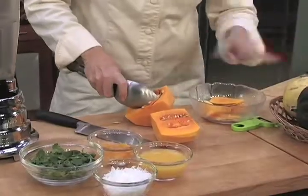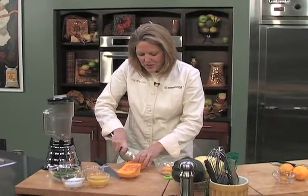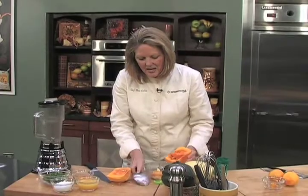I have a couple of different varieties: I have the acorn and then I'm using the butternut. And then we have a spaghetti squash here as well. Spaghetti squash is great because once you cook it, it really does look like spaghetti. So we're just going to pull out the inside and cube it up.